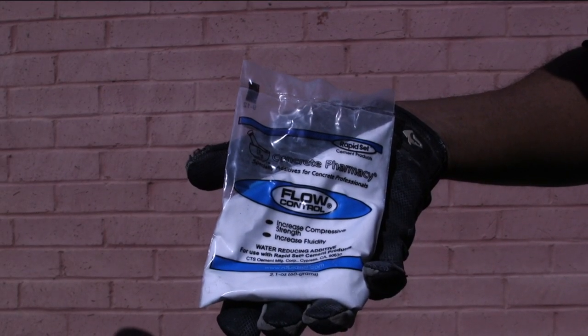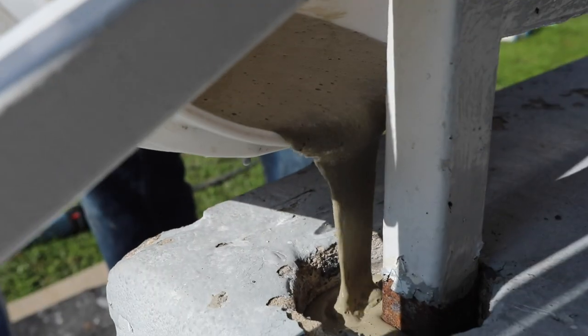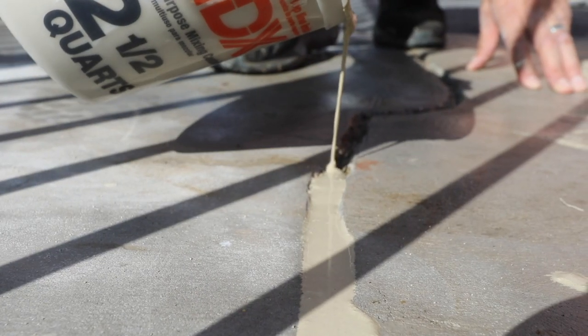To increase fluidity, add 1 to 4 packets of flow control after mixing Cement Dahl with the maximum ratio mix water of 5 quarts. Mixing in flow control will give you a nice, pourable consistency for your product.